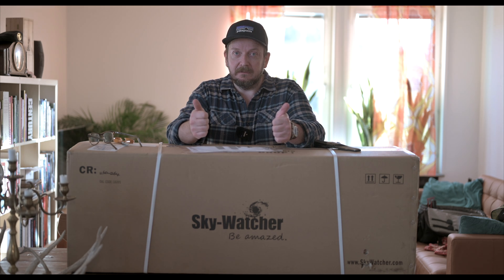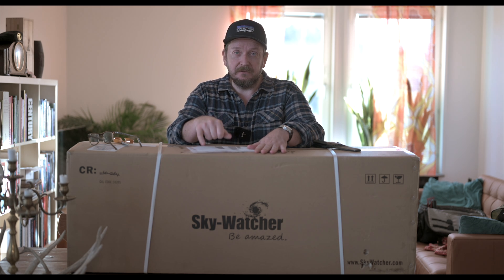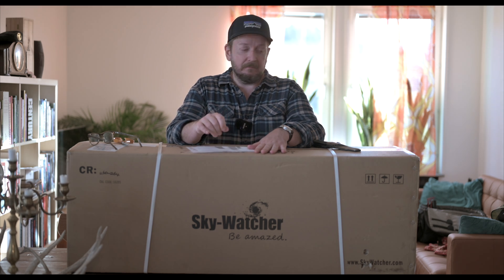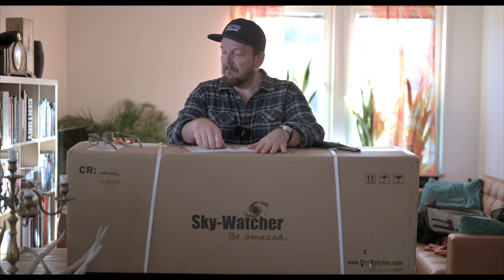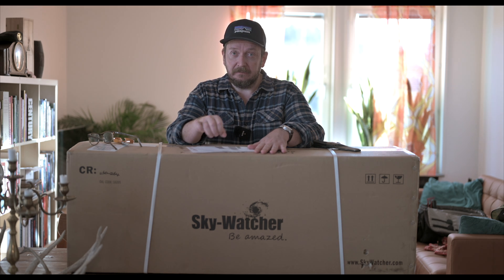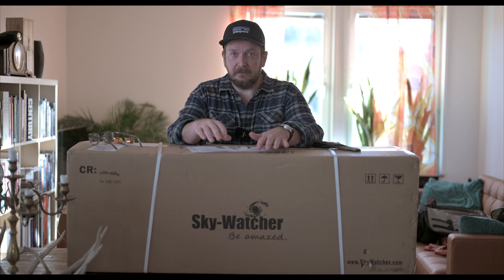Hello and welcome to Boden in Swedish Lapland. I have just received the Skywatcher Maksutov-Newton 190. This will be pretty interesting. It has a focal length of 1000 millimeters, so it will be substantially longer than my previous AT-ED refractor.